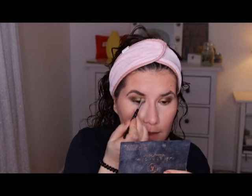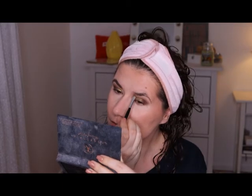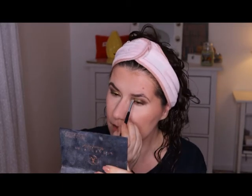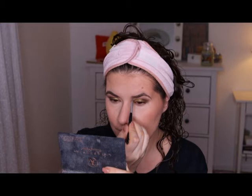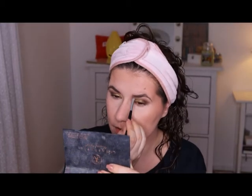I didn't get any eyebrow products so I'm going to go in with my own — an old powder from Anastasia — just to fill in my eyebrows. If you haven't seen Valerie trying my products, go to her channel because she's also going to use everything that I sent to her. I think my box swap to her was a full face of makeup — that was my mission this time. I hope she likes all of those products.